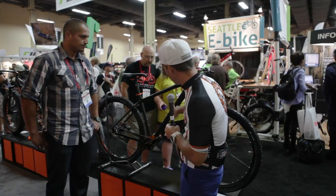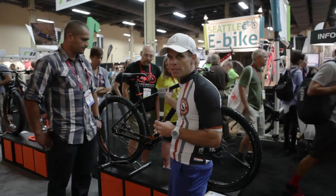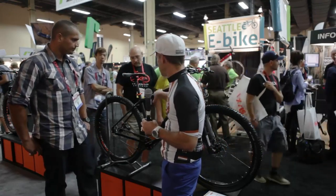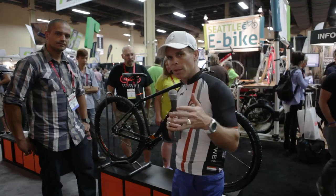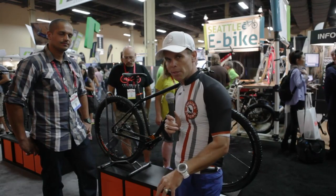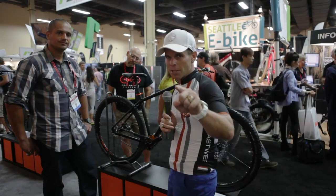This has also got reflective material right here as you start to ride — it's all built into the frame. It's so beautiful. I wish you could see it up close; we'll try to give you some shots of it. We're going to give them a link to this, so make sure you leave your comments below. Any questions you have, we'd love to hear them. Keep cycling strong and we'll talk to you soon.